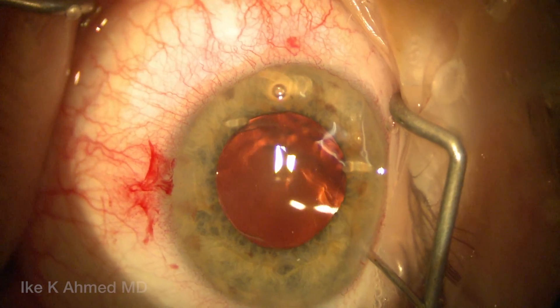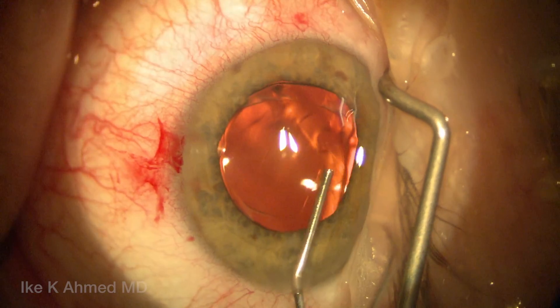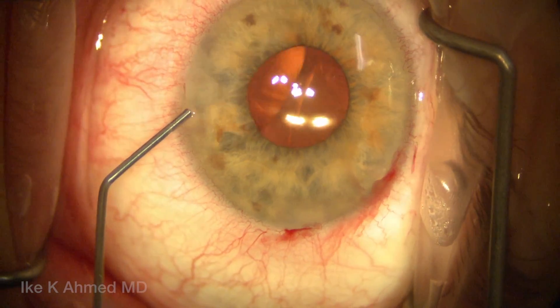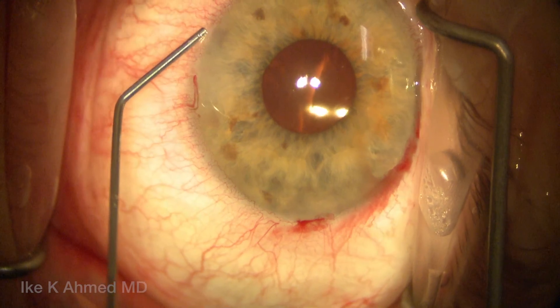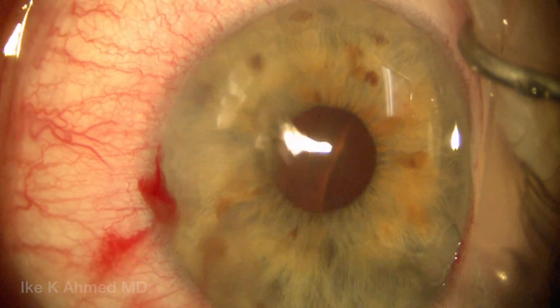We've had excellent success with the complete resolution of negative dysphotopsy symptoms with this technique of reverse optic capture. In the average eye, the IOL certainly sits in a very good position away from the iris and in a stable position held by the capsular bag, with minimum refractive difference.